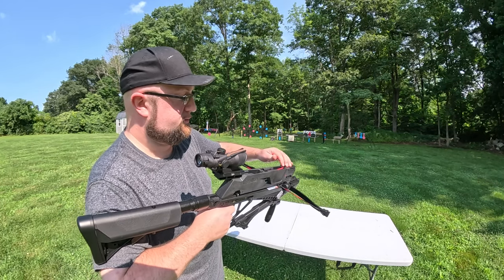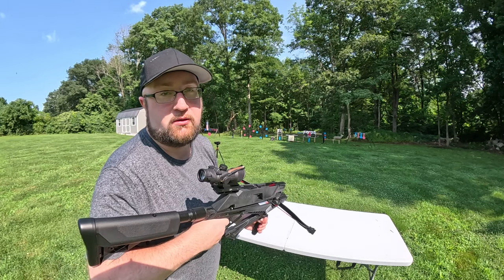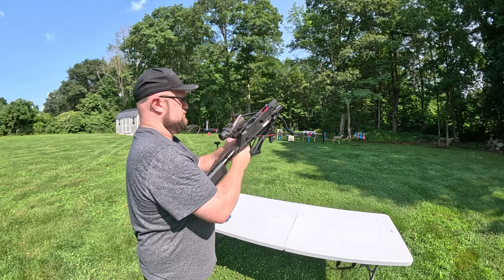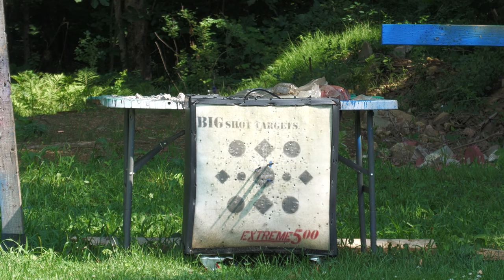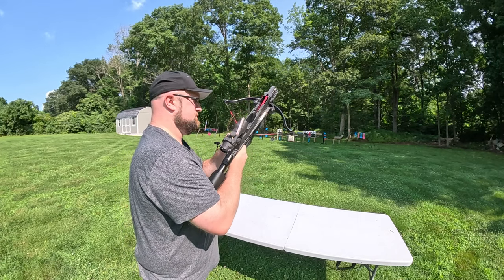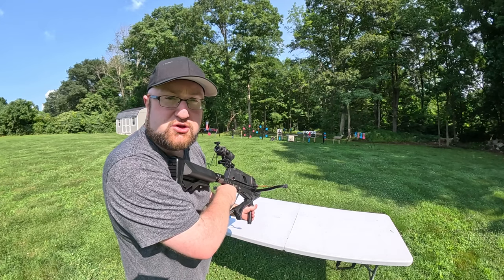We have five shots ready to go. We're going to shoot all five — I want to see the accuracy from start to finish. Last shot. Let's go check it out real quick.